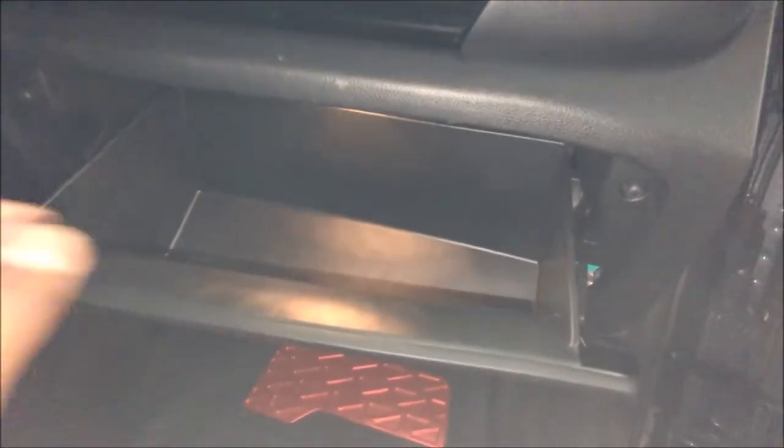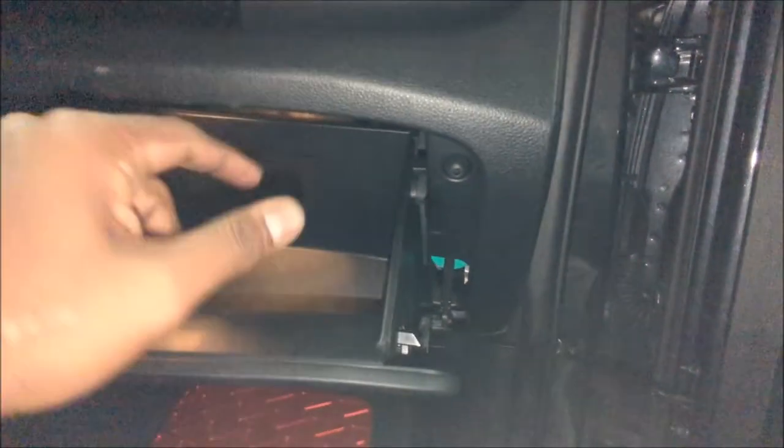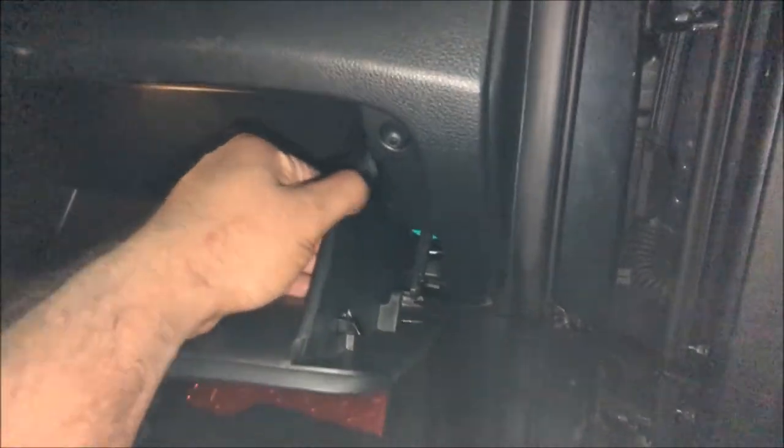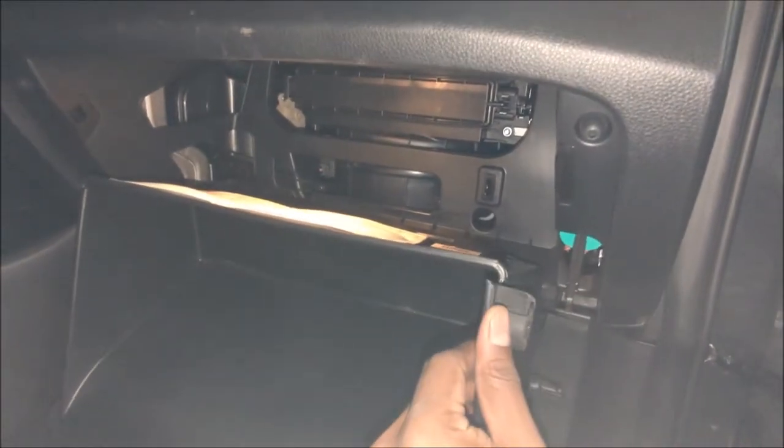The third step is to squeeze both sides — squeeze it this way and squeeze the other side that way — and your glove box will drop. All we are doing is releasing the catch on both sides.